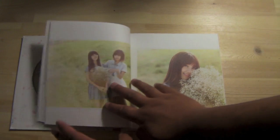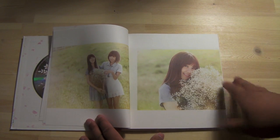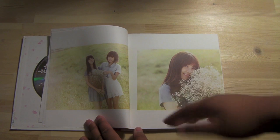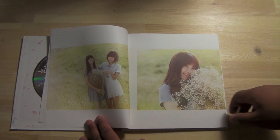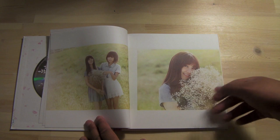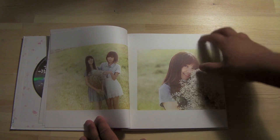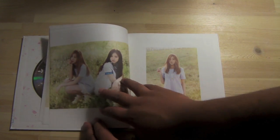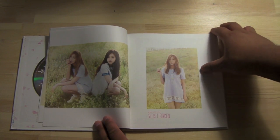I really like the Secret Garden theme, guys — it fits them so well. I'd like to see A-Pink evolve eventually, but now's not the time because they're able to pull this theme off — they're young, they're pretty, they're cute, so why not. There's my girl Eunji. There's Namjoo. They just look amazing.